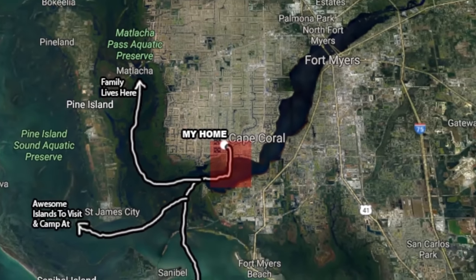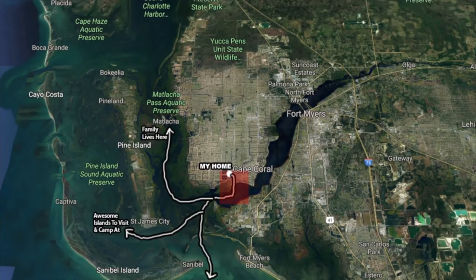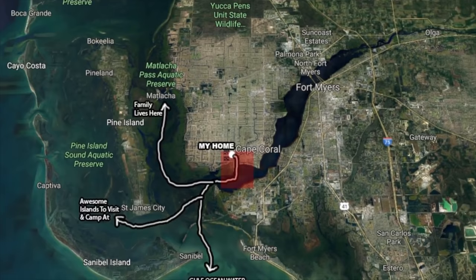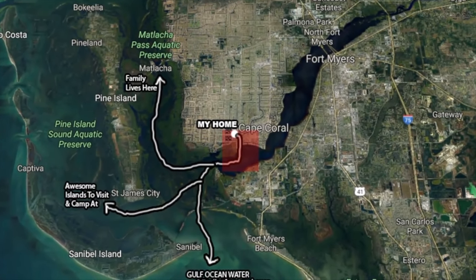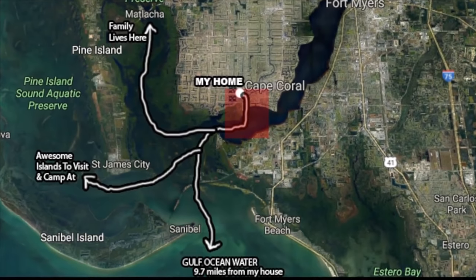Big reasons for getting a skiff: as many of you know, my house is on a canal system that leads out into the Gulf Ocean, which is about 9.7 miles from my house. Typically I can't get to the Gulf from my backyard with kayaks or paddle boards in a short day trip. Having a skiff will allow me to explore many other areas - I can visit family, visit islands, get out fishing in the Gulf, and mothership kayaks out to those locations.